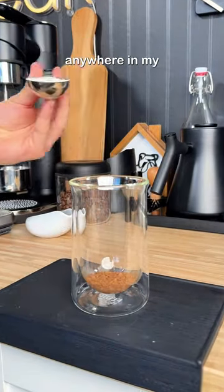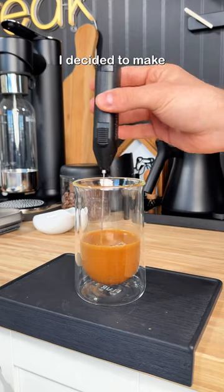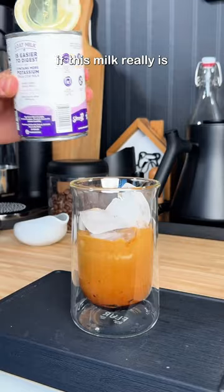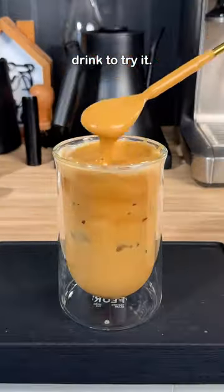I couldn't find regular goat milk anywhere in my grocery store, so I had to settle for the evaporated goat milk. As for the coffee, I decided to make a whipped coffee using instant coffee, sugar, and water. I figured if this milk really is creamier than regular milk, then this is the perfect drink to try it.